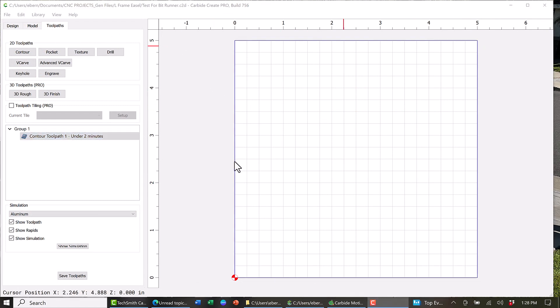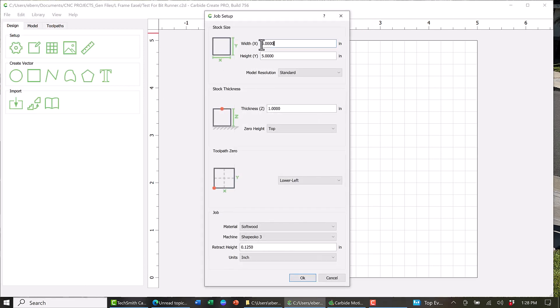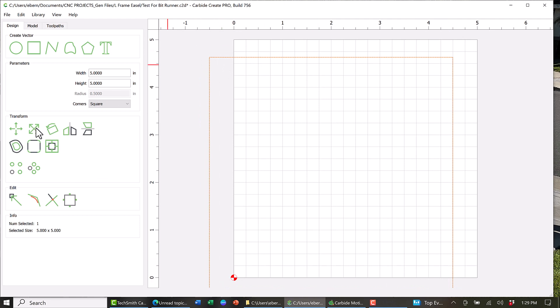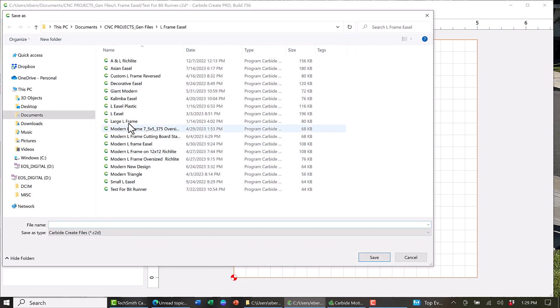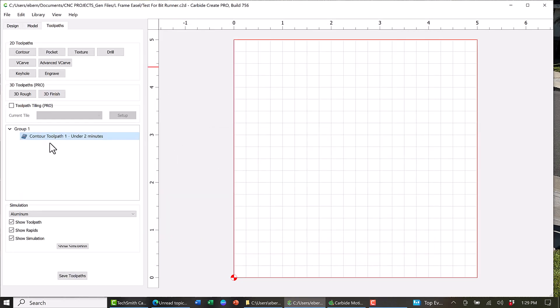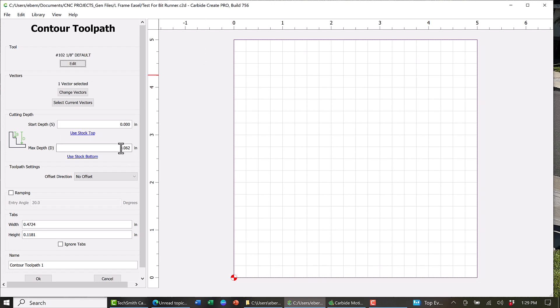This next step is how I tested everything out. I started out by opening Carbide Create and I made a simple 5x5 square. I then made a simple 5x5 box that I could use as a toolpath. I saved the file and called it Test for BitRunner. I then went into the toolpath section and created a simple contour toolpath and set my max depth at 1/16th of an inch. I then saved my toolpath and went back to Carbide Motion.